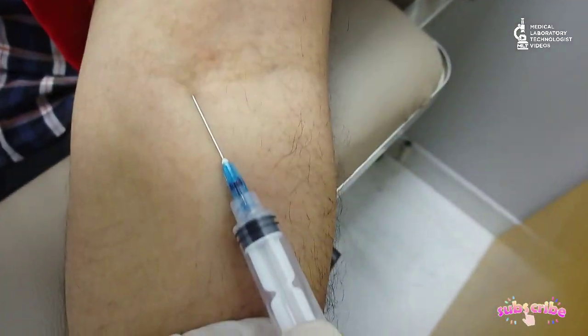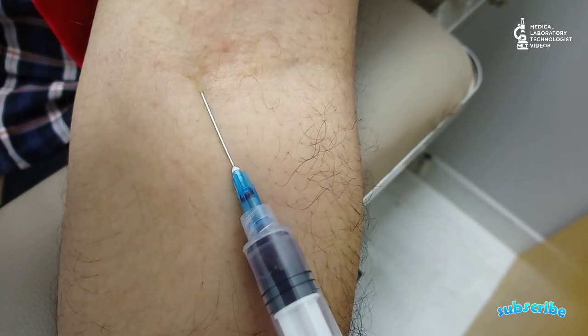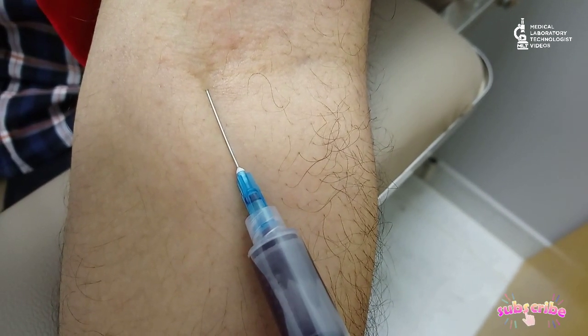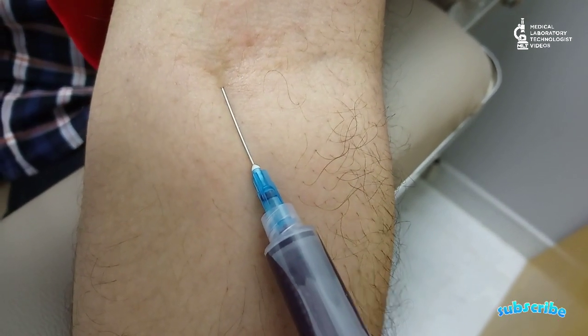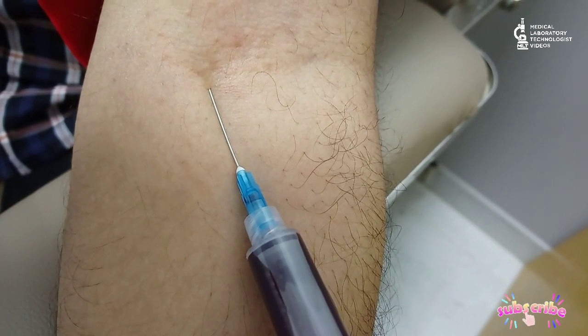Now you can see I've inserted the needle and blood has entered — I stop right there and start to take the sample slowly. Take the sample slowly; taking it too fast will also cause hemolysis of the sample.